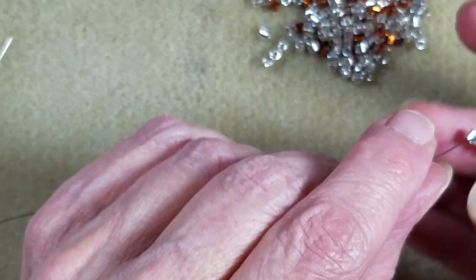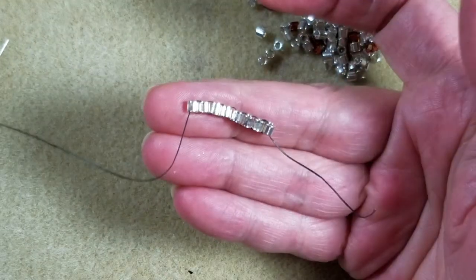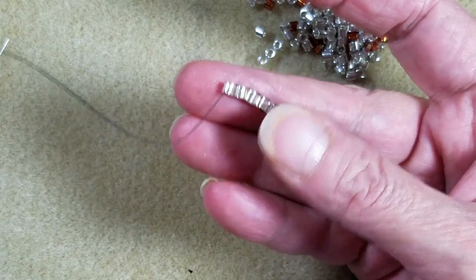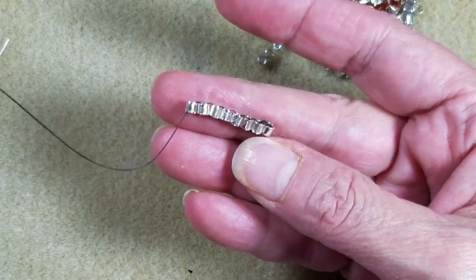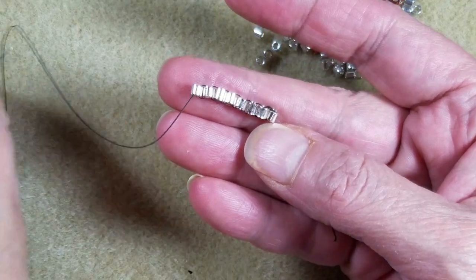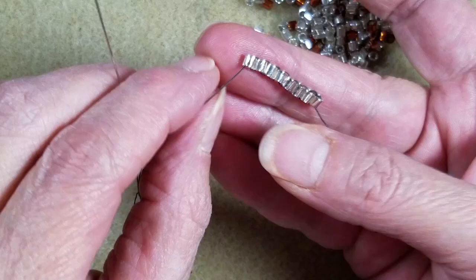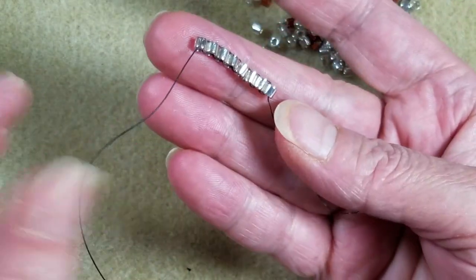Hello everybody, it's Jatrina from the Alluring Bead Boutique. Welcome back to my design channel. We're working on some brick stitch basics over on the website and blog, and today I'm going to show you guys how to do tubular brick stitch.